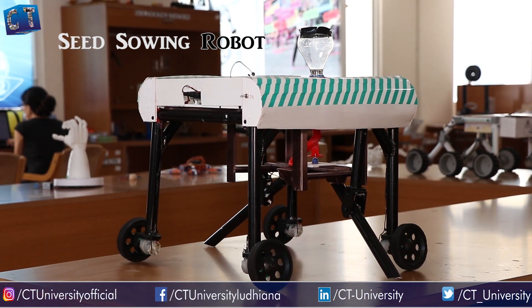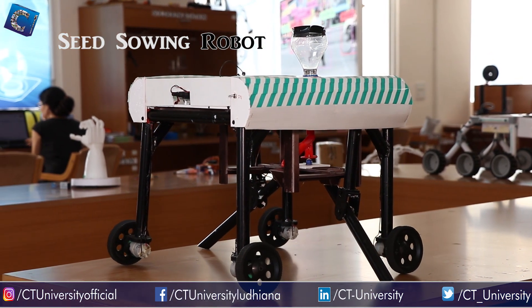This agriculture robot is a seed sowing robot, and we developed it before the lockdown period.